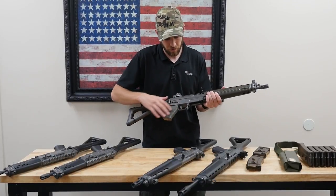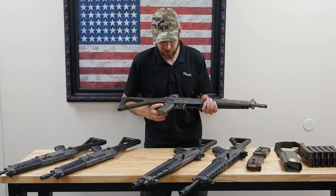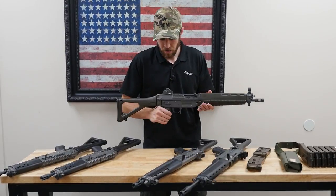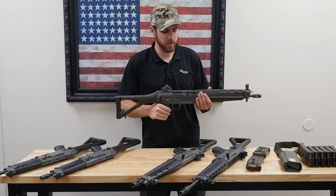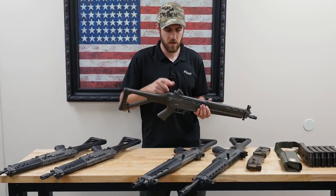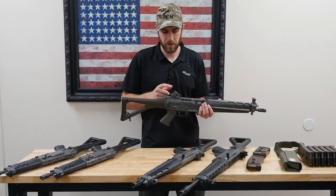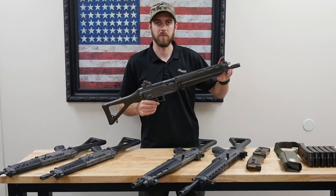It's a hammer-fired weapon with a very unique trigger — kind of a two-stage setup, very interesting if you've ever shot one. On the back you've got your diopter sight, similar to a lot of HK rifles, with four different settings: 100, 200, 300, and 400 meters. And then your hooded front sight up front.